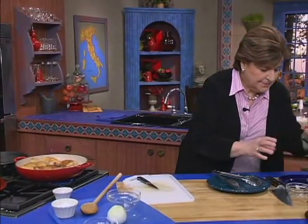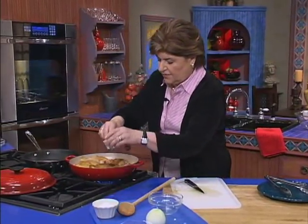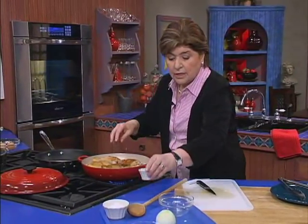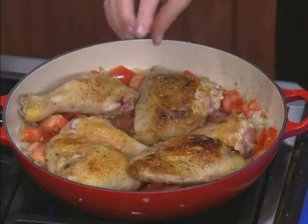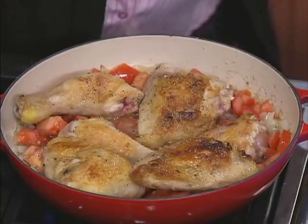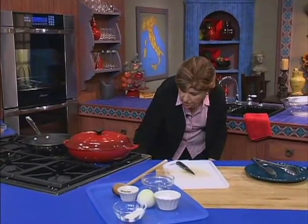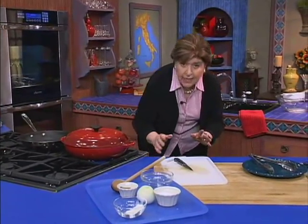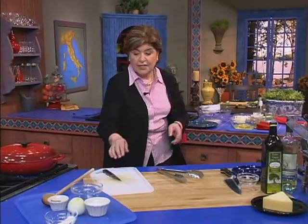That's about a half a cup. Now give it a little bit of pepper and a little bit more salt. Doesn't that look good? Very simple — you cover the pan and allow this to cook on medium heat just until that chicken is fork tender.